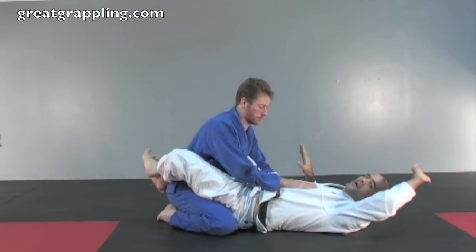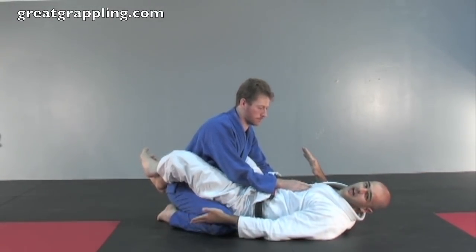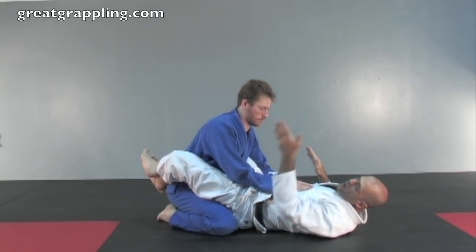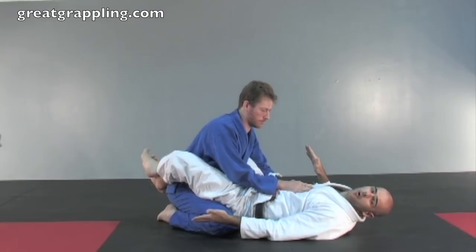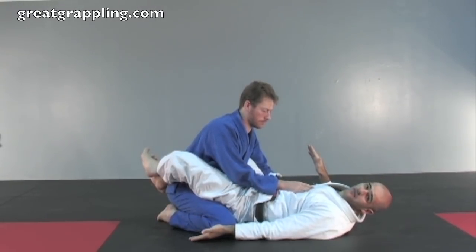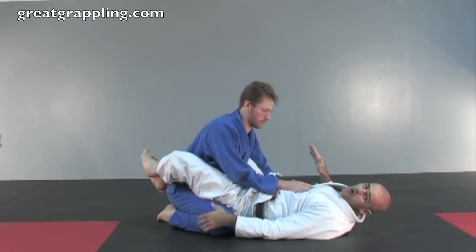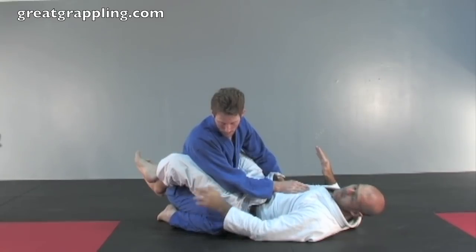Once I get that leg all the way up, I'm going to arc it back inside, and it's going to catch down here close to his legs. The lower that you can get your pendulum sweep to catch to the floor, the more power it will have — but the more danger you have in bouncing off the floor and losing power. So I tell my students to usually aim for that crease between their thigh and their calf.